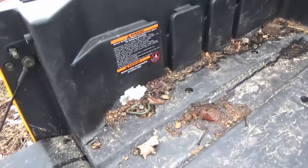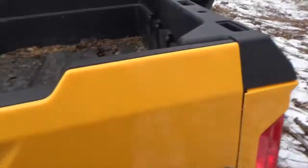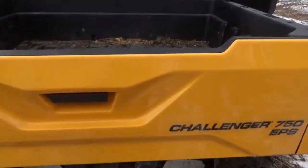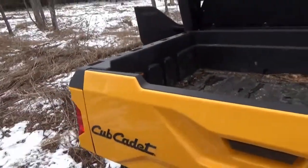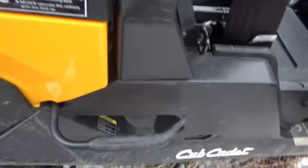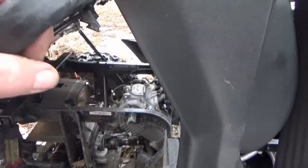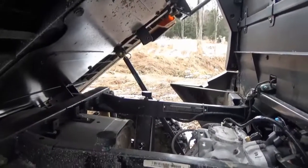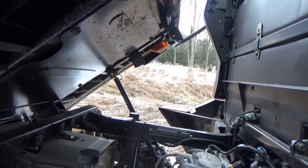The bed has four tie-downs, one in each corner. I've used them a couple of times holding firewood down and they seem pretty strong. The tailgate is a pickup style with a handle — the 500 was pinned and I didn't like that at all. To dump the bed, there's a handle on both sides; basically pull the handle up to make the bed go up.